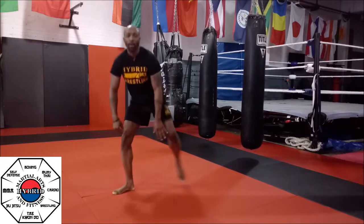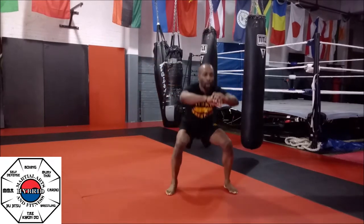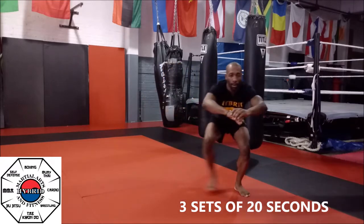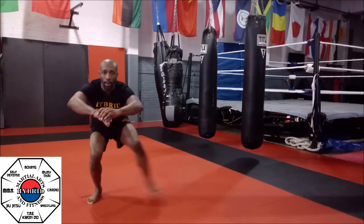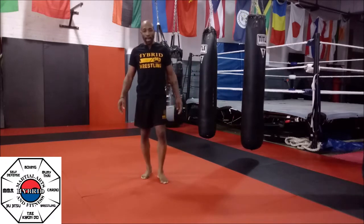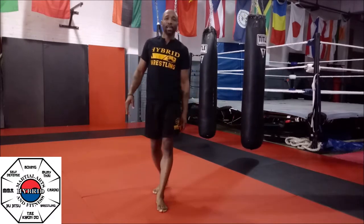After we're done there, we're going to go into a phantom chair. When we're in a phantom chair, we're going to get low and we're just going to go side to side. With the spider push-up, we're going to do three sets of 10. With the phantom chair moving side to side, we want three sets of that, 20 seconds. Get it done.